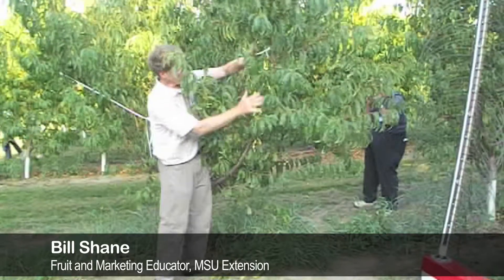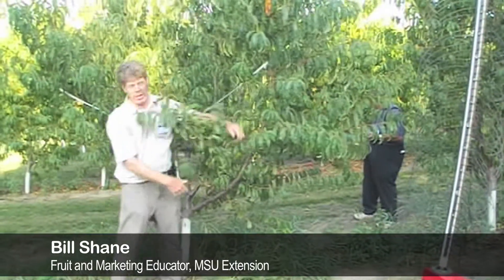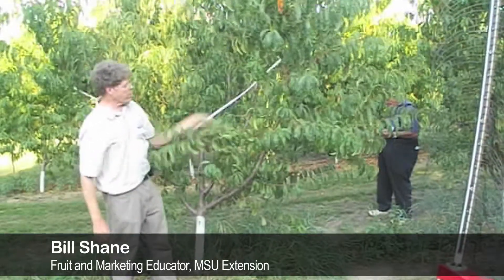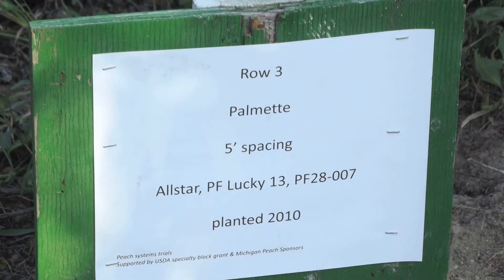And as a result, it makes a better arrangement of limbs up and down the scaffolds. So it's a slightly different system. That's why, if you're looking at these open-center trees, they might look a little bit different — that's what's going on.